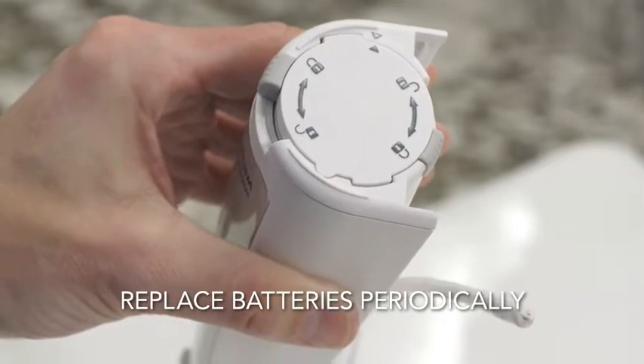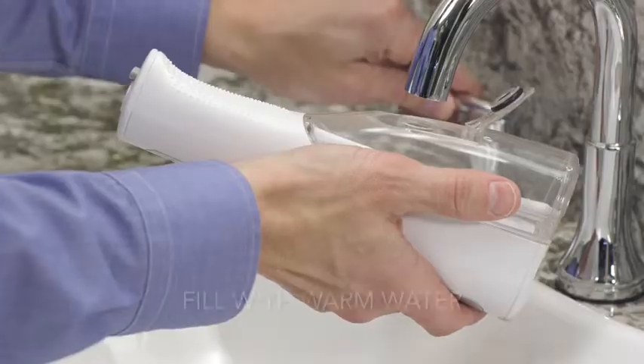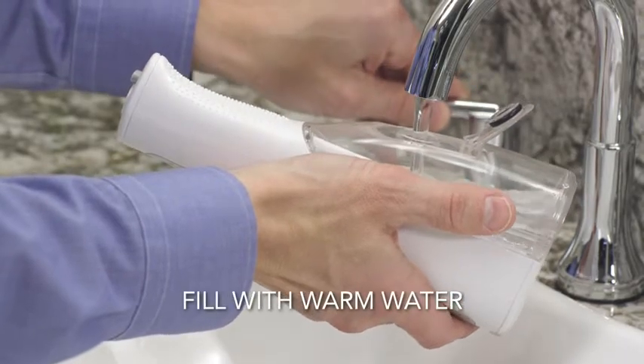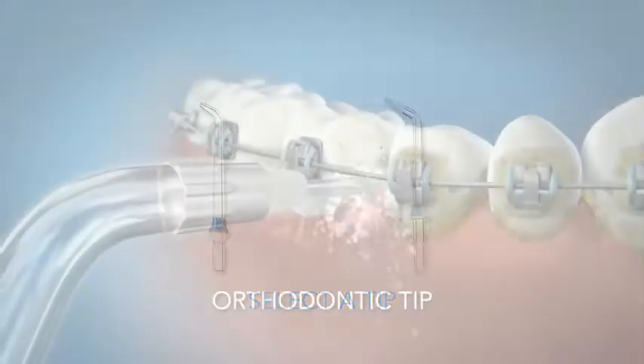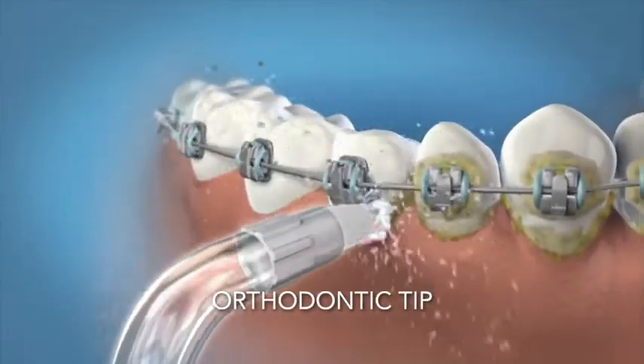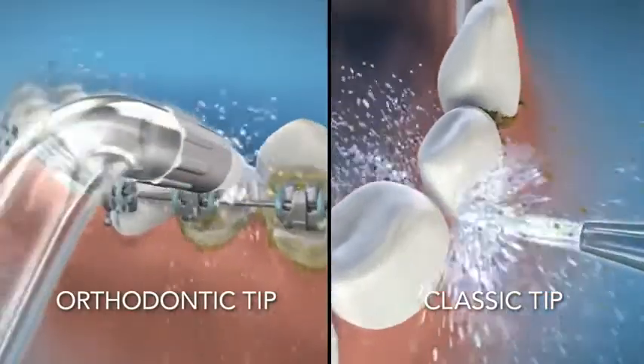Replace batteries when you notice a significant decrease in pressure. Now, reinstall the reservoir and fill it with warm water. Next, select the tip that is right for you. Our orthodontic tip is perfect for cleaning around braces and our classic jet tip is best for general use.